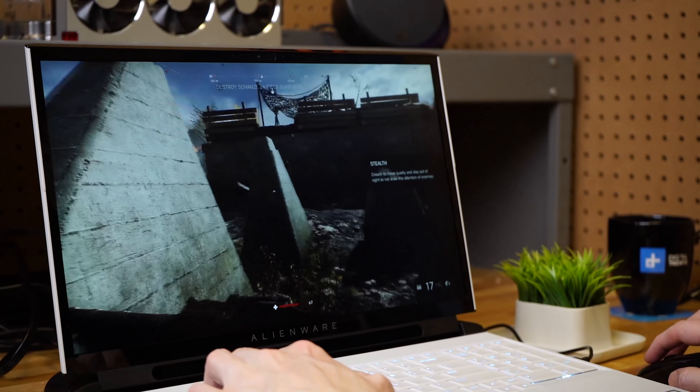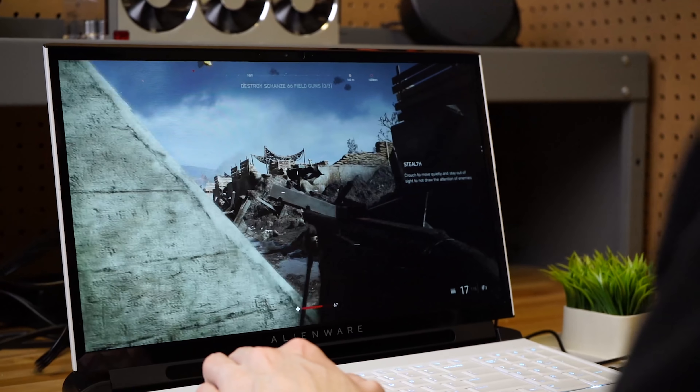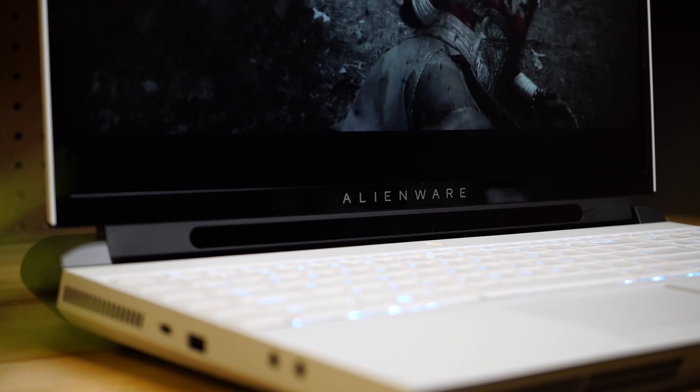If maximum performance in a laptop is your absolute primary concern, you really need to give the Area 51m a look. Go to digitaltrends.com and check out the full review, and don't forget to subscribe if you like what you saw.